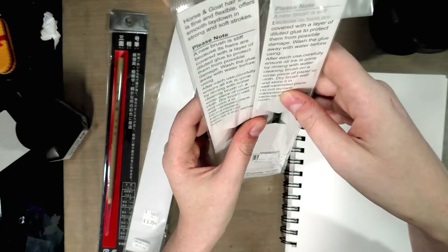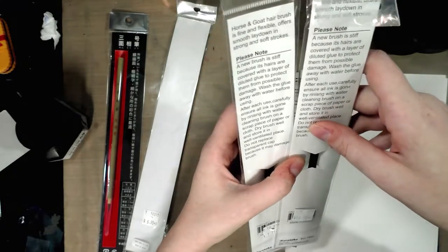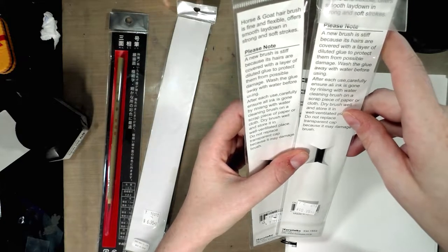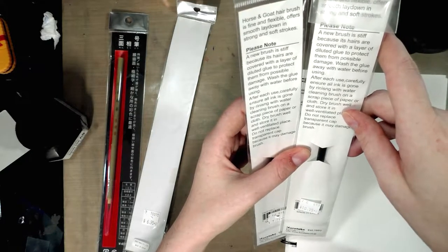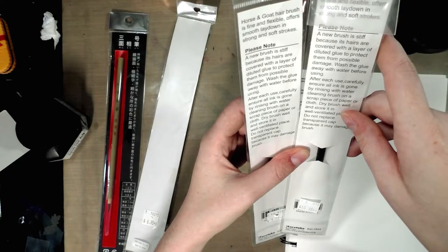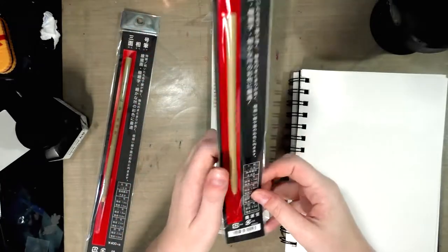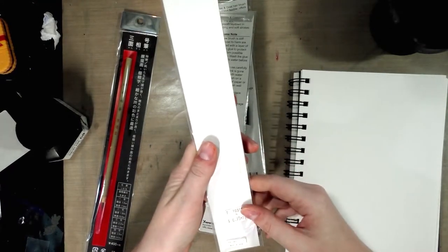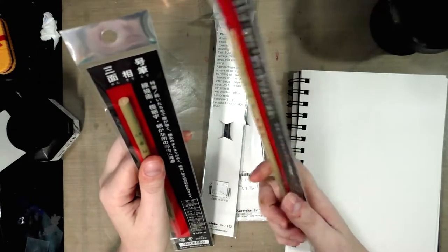Please note any brush is stiff because its hairs are covered with a layer of diluted glue to protect them from possible damage. Wash the glue away with water before using. After each use, carefully ensure all ink is gone by rinsing with water, cleaning brush on a scrap piece of paper or cloth, dry brush well and store it in a well ventilated place. The Menso brushes were made in China. The Boku Undo brushes were made in Japan — the smaller one was $6.95 and the larger one was $7.95.